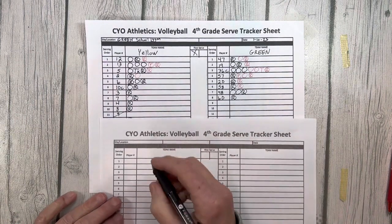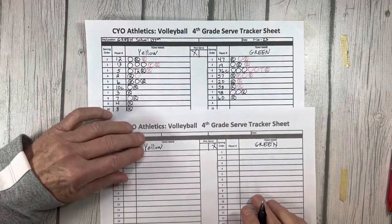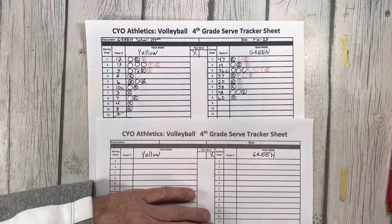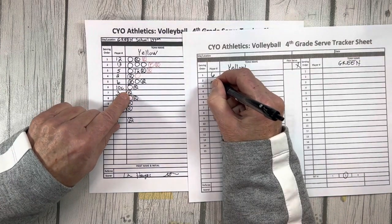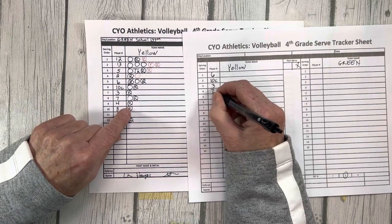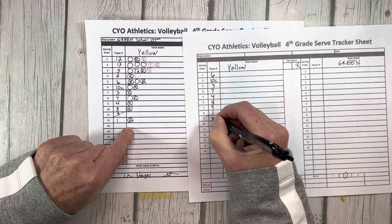Trackers will use a second score sheet and fill out the top as before. Teams will not switch courts but remain on the same side for the duration of the match. Since yellow served first in set one, green will serve first in set two. If there is a deciding third set, the referee will flip a coin. Serving order will begin where it left off in the previous set. In our case, yellow two was the last to serve in set one, so number six will be the first server for set two. Since yellow is receiving, they will rotate after green serves — starting on the court with two in the serving position, then rotating to six to serve. Service order for set two for team yellow is: six, ten, three, seven, four, eight, nine, one, twelve, thirteen, five, and two.